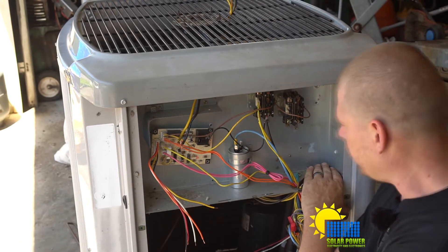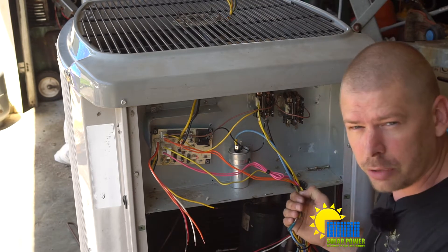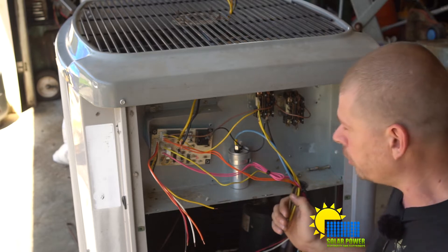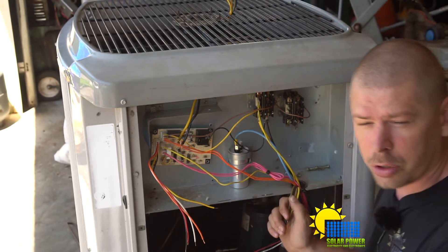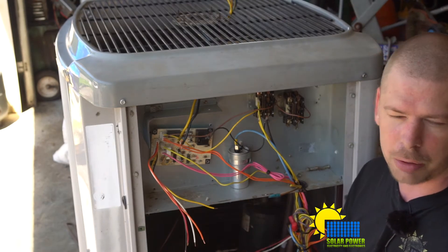I'll put the 115 volt over here because we're gonna power the fan from 230 volts, transform it down with a transformer to 110 volts, and run at a quarter of the speed. Because by Ohm's law, when you reduce the voltage by half, you get about a quarter of the power.